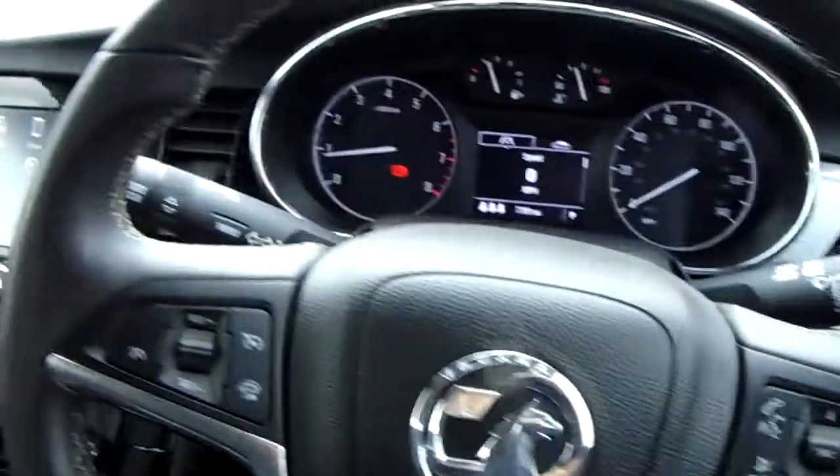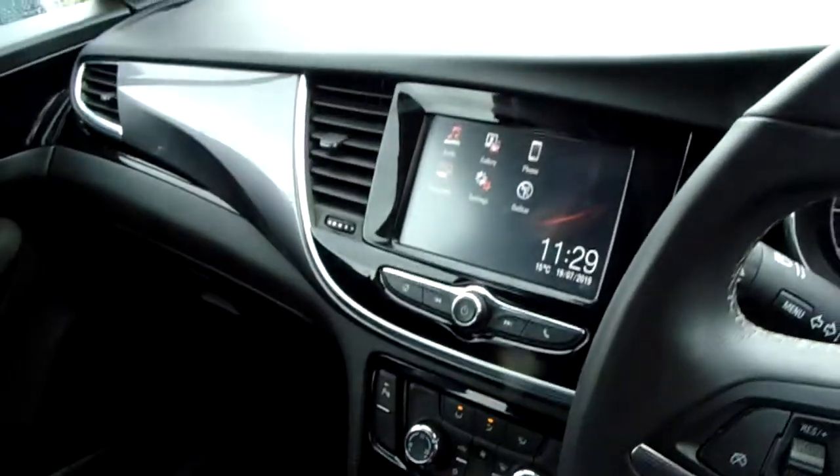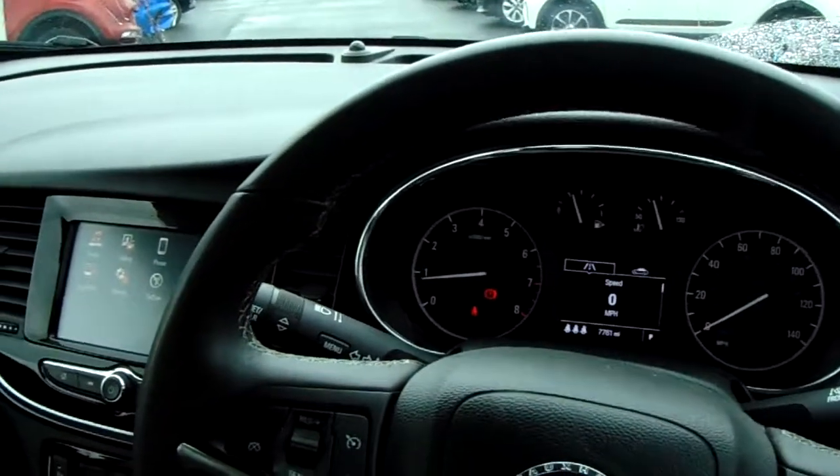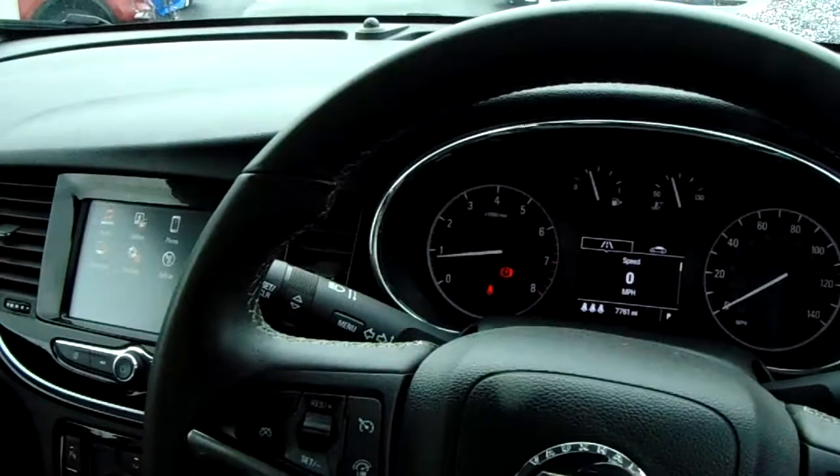But for now, that's it — that is our Mokka X. If you'd like to book a test drive or have any more questions regarding this fantastic vehicle, please don't hesitate to contact us here at Pentagon Parkway on 0114 209 4415.